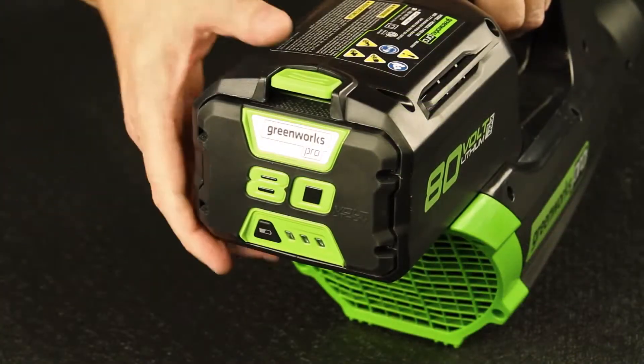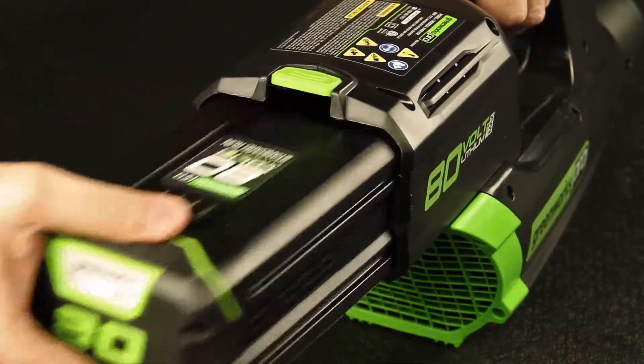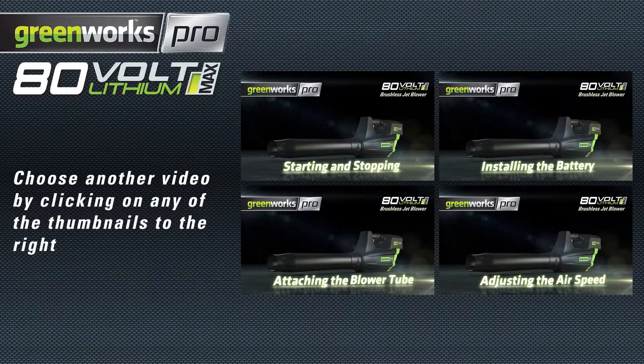To remove the battery, press down on the green release, causing the battery to eject slightly, allowing you to easily remove the battery. Check out more helpful videos at greenworkstools.com or youtube.com/greenworks.